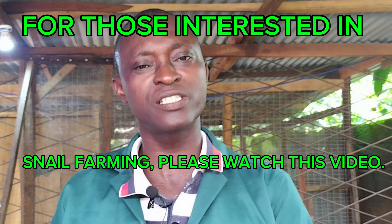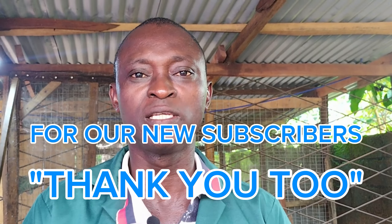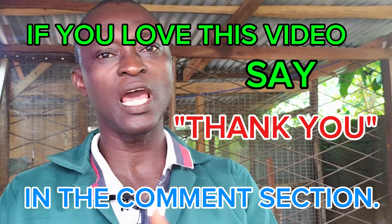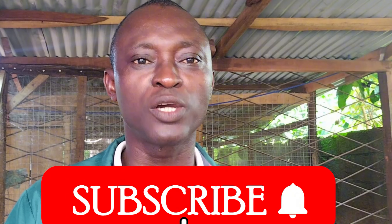That is all for this topic. We thank you for watching. For those interested in snail farming, please watch more of our videos. For existing and new subscribers, please keep watching Benga Nature Farms. Stay healthy as we eat healthy foods. Please hit the like button, subscribe to Benga Nature Farms, and share this video with your family and loved ones so they too will be well informed before starting their own snail farm.